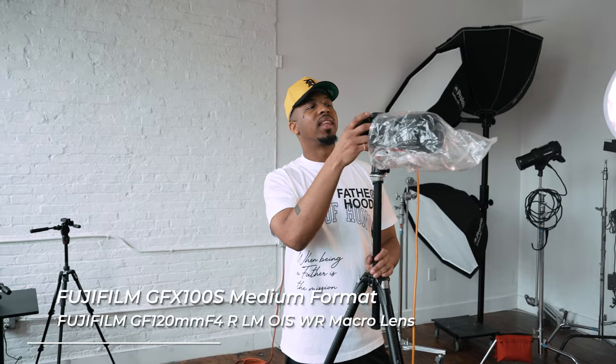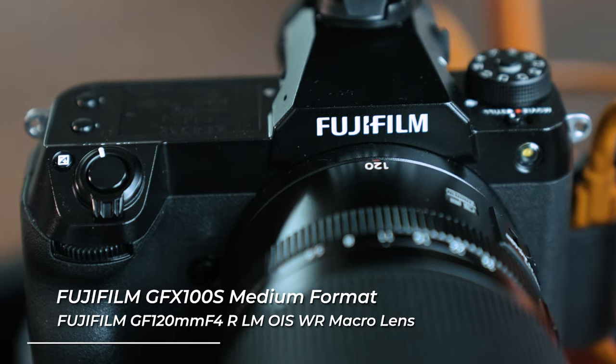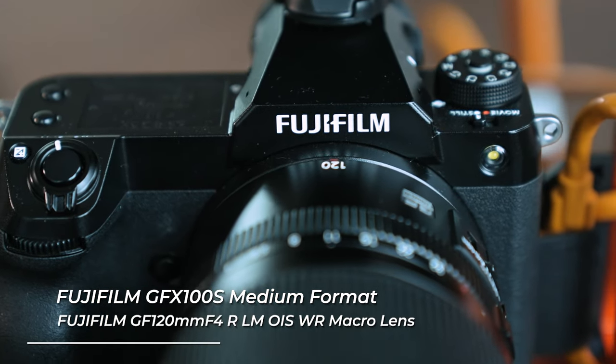Right now I'm shooting with the GFX 100S and the lens I have on here is the 120mm macro. I'm using a macro lens because it gives me more diversity when focusing — I'm able to focus really, really close, and if I have elements in front of the lens, I can choose whether or not I want them in focus. So the macro lens is the best fit for this.